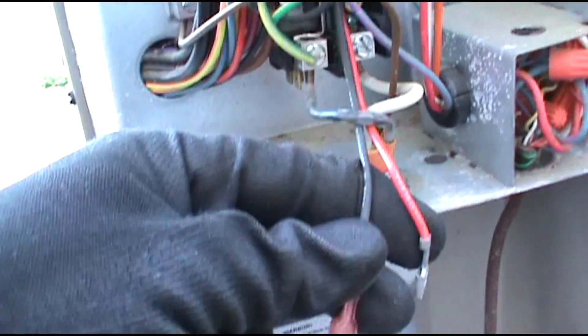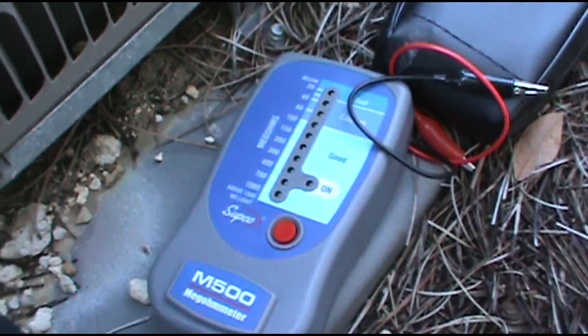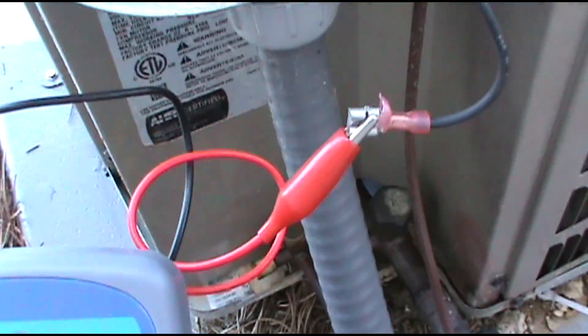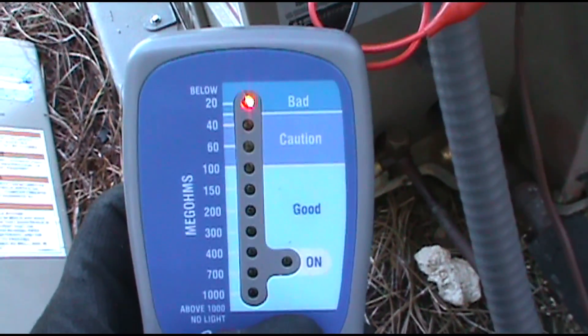There's your crankcase heater wires. Now we'll hook up the Supco and test it. Black to the chassis, red to the black wire. Bad.